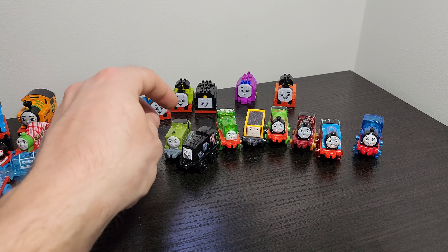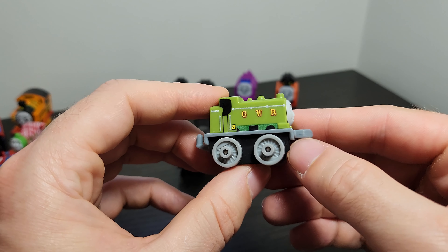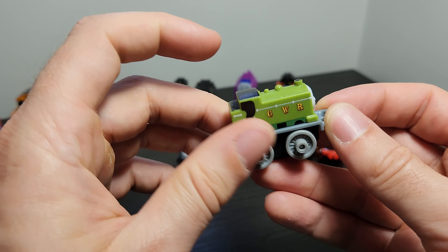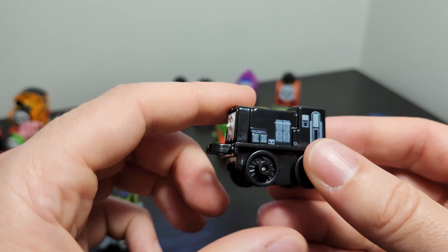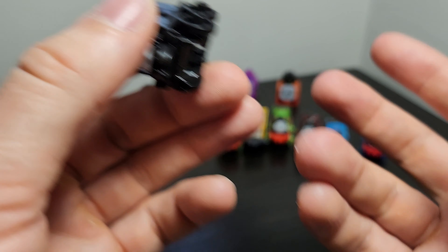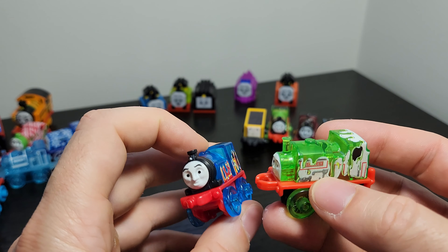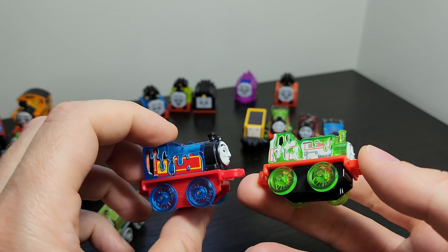Rosie - had to double check it wasn't Bill - and yeah she looks really, really good. Some of them have actually got their names written on the bottom, but not all of them. That one says 'Thomas VA', this one says 'Edward'. So they've gone to printing names on them sometimes. But for example this one, which we actually want a name for, has got no name. Super inconsistent, but not important for the purpose of this review.